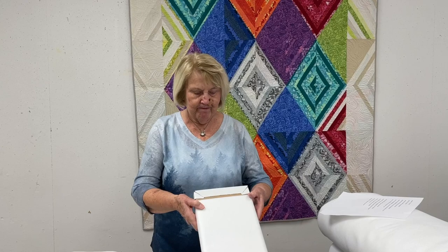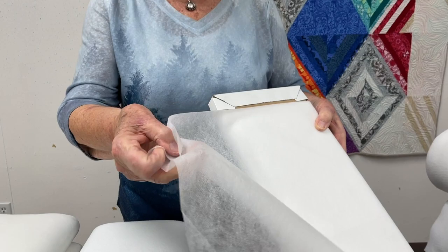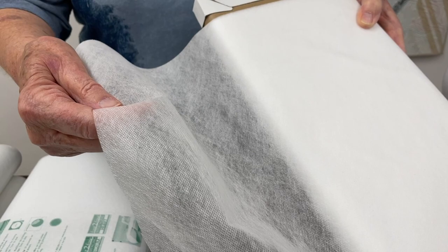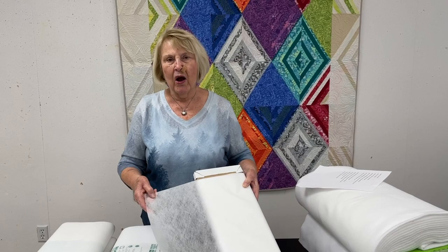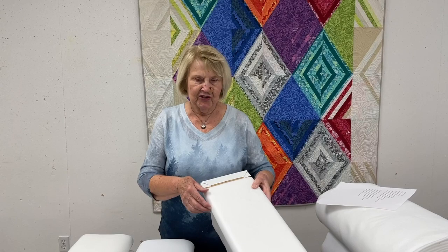This is called Fabric Solvy and it is a stabilizer that you can use. It's very lightweight — sometimes you just need something lightweight rather than something as stiff as the tearaway. With this one, you put your finished stitched project in water and this dissolves in the water. It's called Fabric Solvy and it's by Sulky.